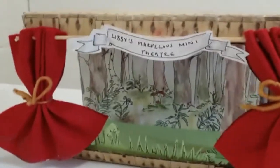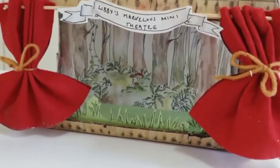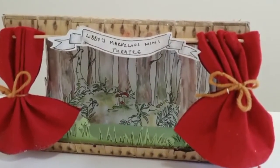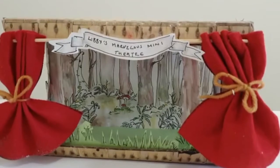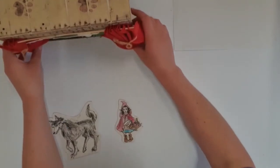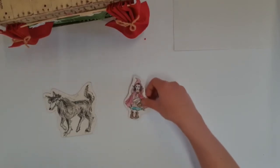Maybe another tree here. I've added a few more trees and now my scenery is done. I'm going to think about the characters I want to add. For Little Red Riding Hood I have drawn out two characters — one is Little Red Riding Hood and one is the wolf. Here are my two characters. What I'm going to do so that I can move them within the set is add two sticks to them.